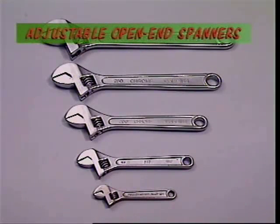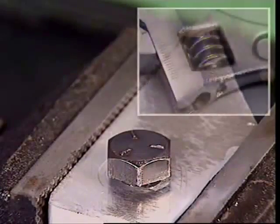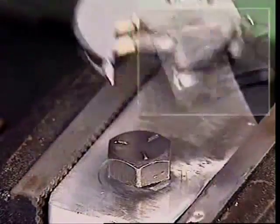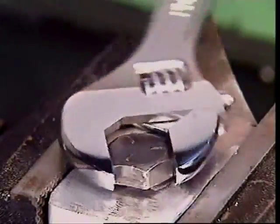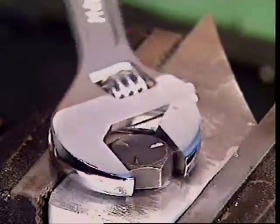These are adjustable open-end spanners, usually referred to as shifting spanners or simply shifters. The lower jaw can be moved to fit any fastener size within the spanner's range. Shifting spanners should only be used if the correct sized spanner is not available, as both the fastener and spanner could be damaged if used on really tight bolts or nuts.